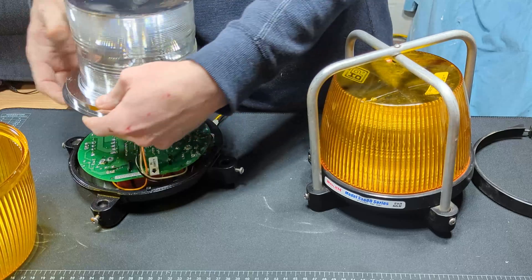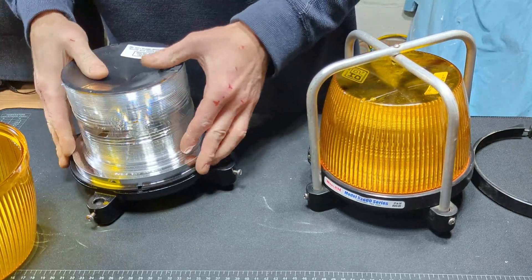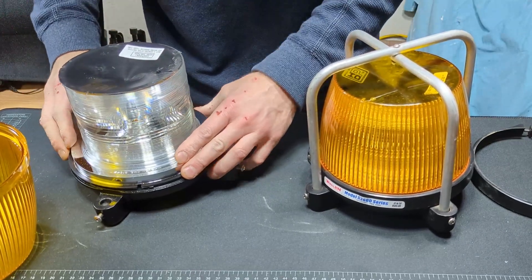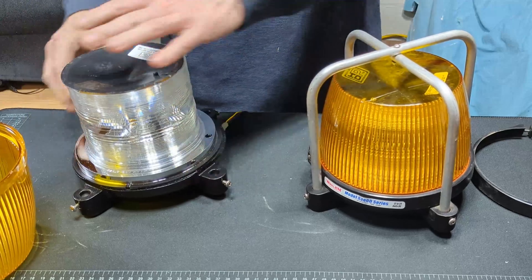We can have a look at putting this back together. There is a right way to do this — it does orient into the dome and onto the base, which can be a little bit challenging to put back together sometimes.